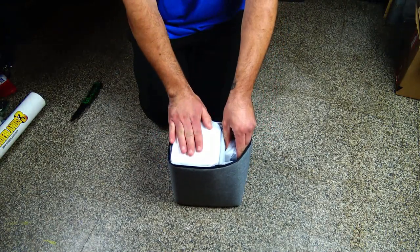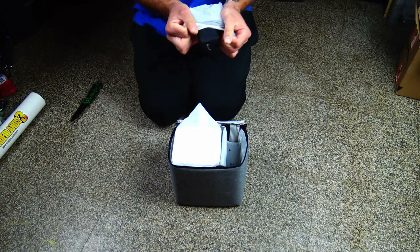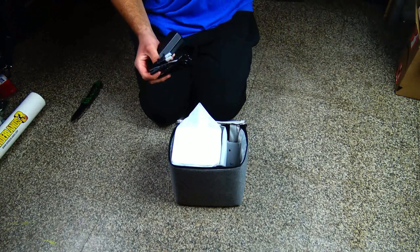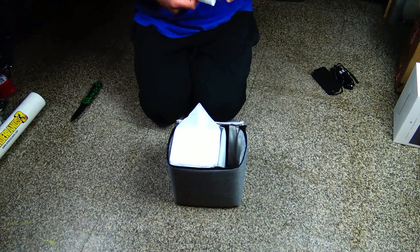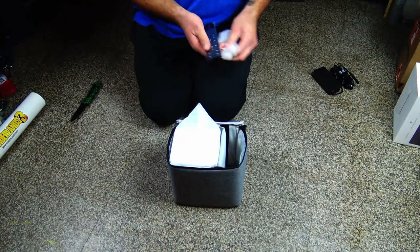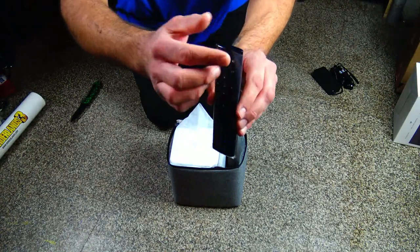Before we get into the actual projector, it does have some extra stuff over here. We'll go ahead and open this up — you get a power adapter, so it comes with the power cords you need, and it also has a remote as well. This is really well packaged, guys. I'm pretty impressed by the details on the inside of this.